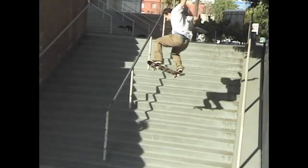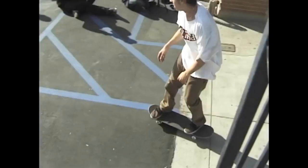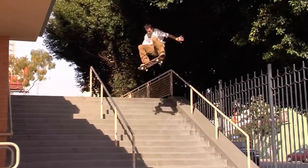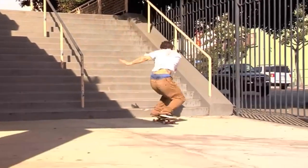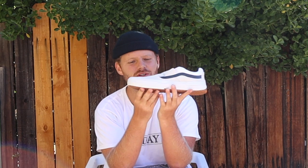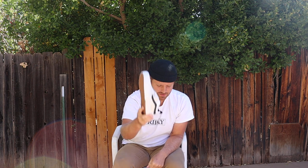I gripped this board specifically like TJ Rogers — he never sands down or files the edges of his grip, just throws it on, cuts it, and goes. That way there's as much grip as possible, which creates that snowboard-looking switch frontside 360. First I'm gonna unbox the new shoes, then set up the new board, then head to the skate park. We've got the Vans Kyle Walker Pro 2 — hyped to have a fresh pair.